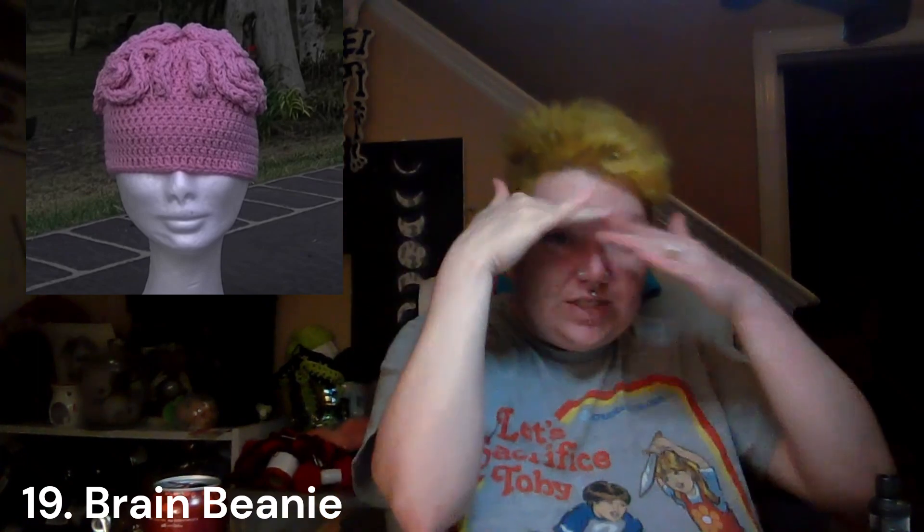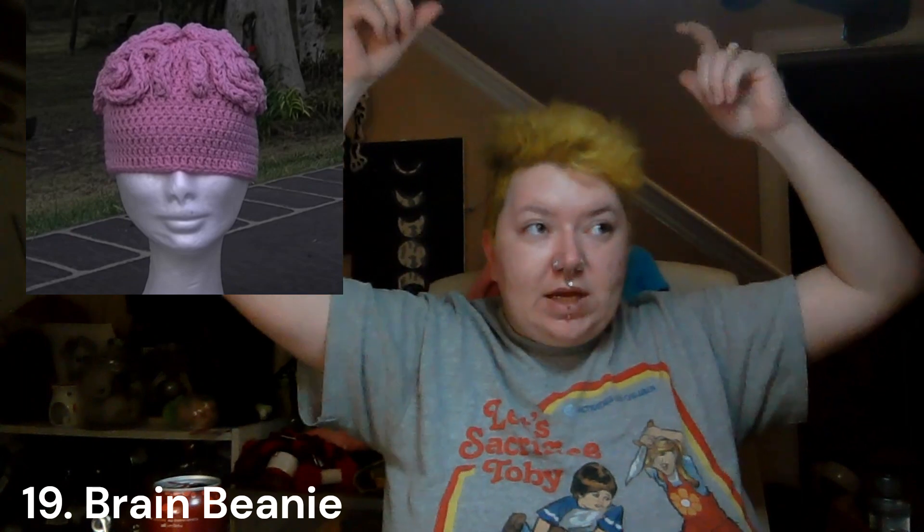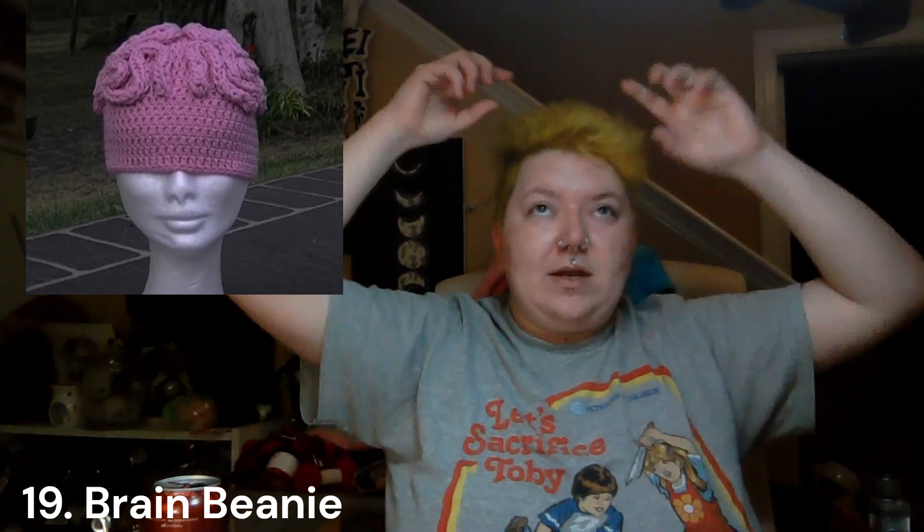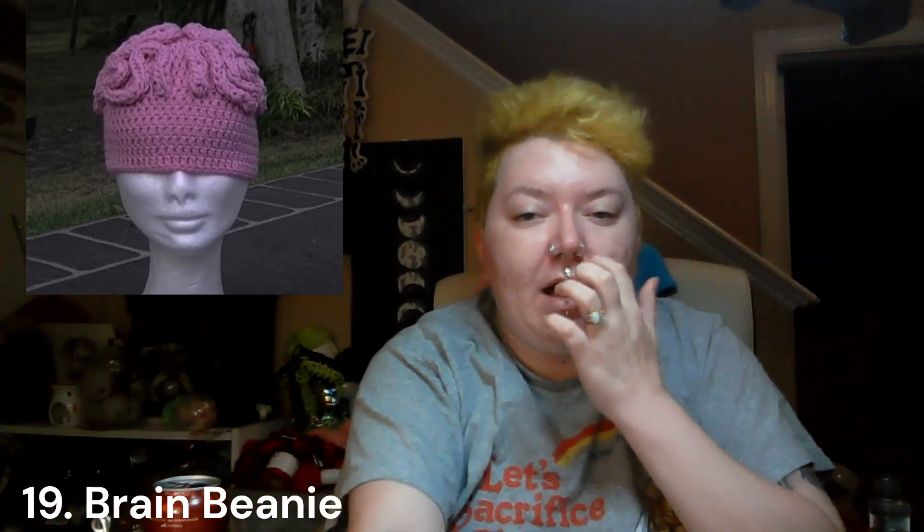The next one is not as complicated — again, you can make it in any size — and it's a brain beanie. It's just a beanie, but you can use an i-cord maker, make an i-cord, or crochet a tube — whatever makes you happy — and then lay it out like the brain so it looks like the brain's exposed. I've also seen it where there's a zombie head: a green band with zombie eyes and then the pink brain sticking out. Another cool way to do it, and it's a free tutorial.